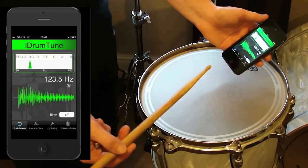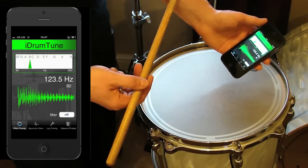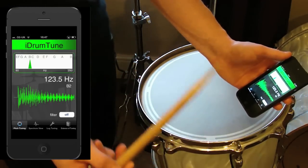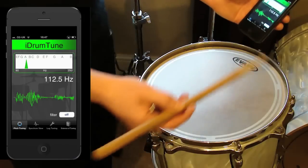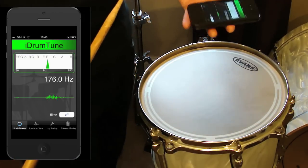Now with the drum, if I hit the drum in the centre I excite the fundamental frequency, but if I hit the drum at the edge I excite the first overtone which is a bit higher — in this case 181 hertz. It's that overtone that we use to tune the drum around the edge and check that it's always giving us an even frequency at every point.